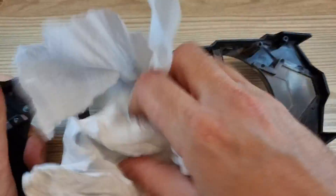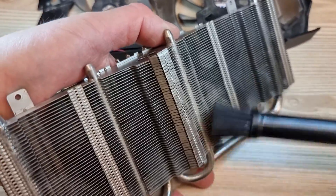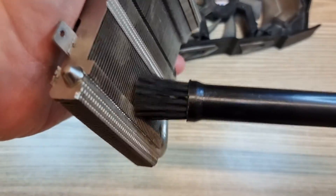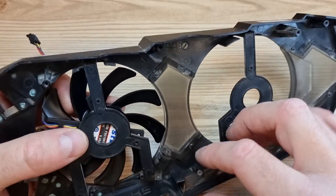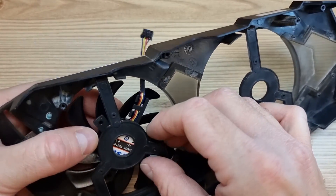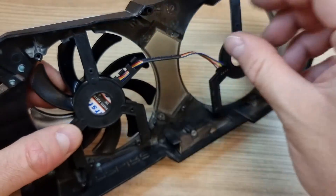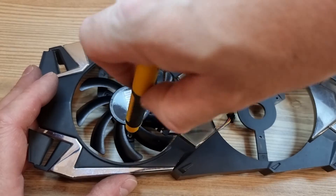Use this opportunity to thoroughly clean all the parts. Now set the new fans in place, carefully screw them in, and neatly wire them up.